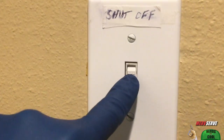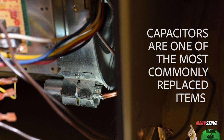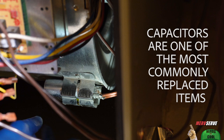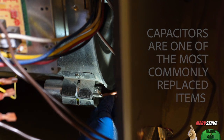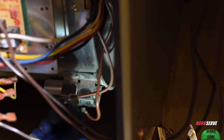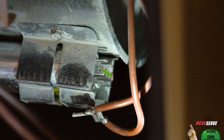I turn the power back off again, and I want to show you some simple maintenance items like this run capacitor. They occasionally need to be replaced, but they're only about 12 bucks. You can test this while it's still in place, but you first need to remove the wires from the terminals. And because capacitors can carry a little juice, place a piece of metal across those terminals to discharge it.